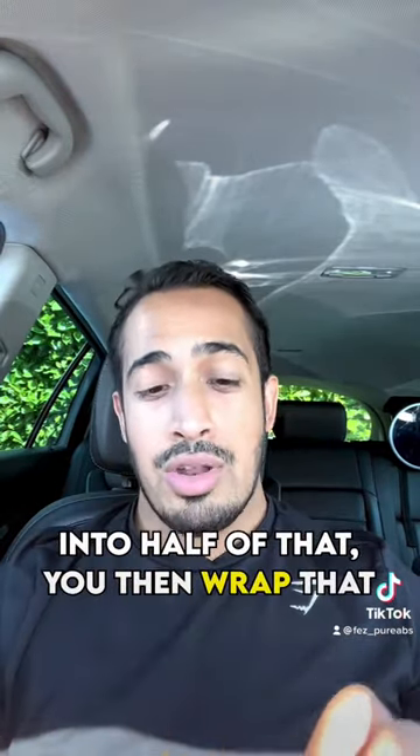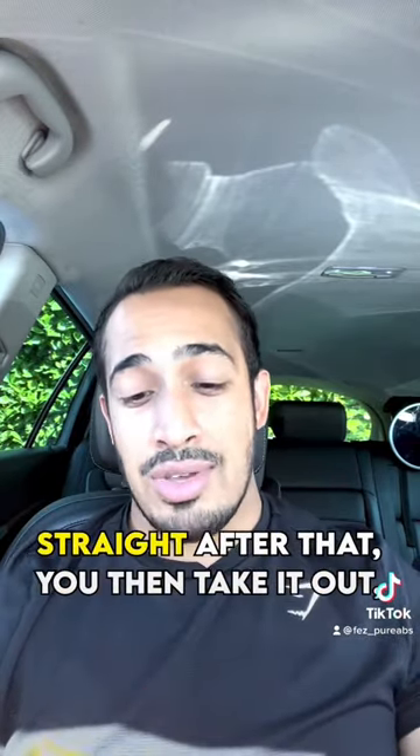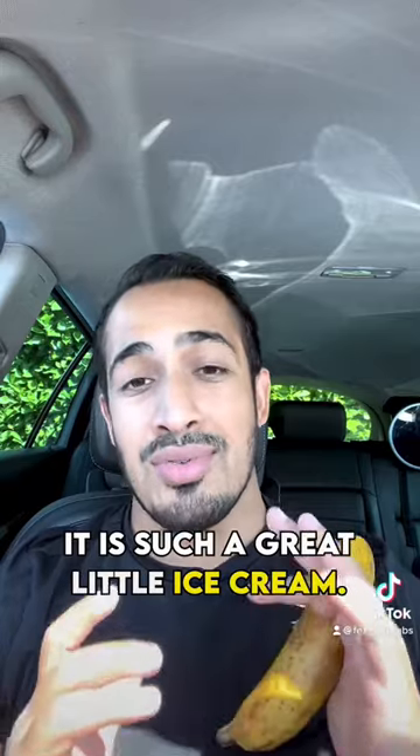Into half of that, you then wrap that in cling film and make it frozen. Then you take it out — it's going to be really cold. You can get a bit of dark chocolate, melt it, do a little bit of a swirl on top. Trust me, it is such a great little ice cream.